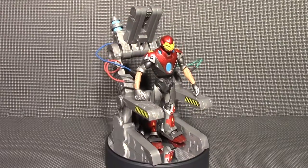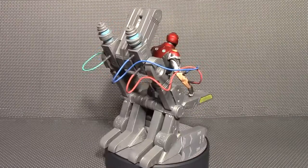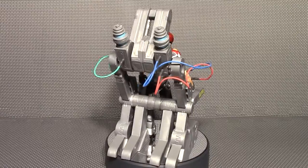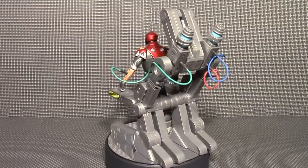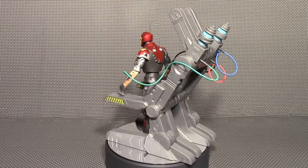So that's the Marvel Select Ultimate Iron Man. That is all I have for this video. I hope you guys enjoyed it. Don't forget to subscribe to keep up with my videos. Thank you guys. Bye.